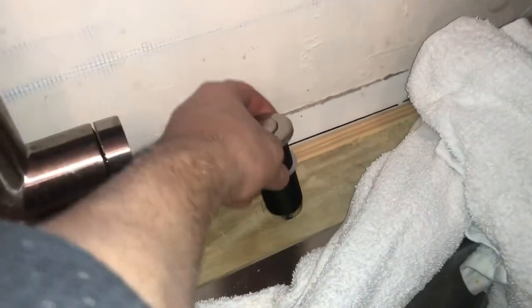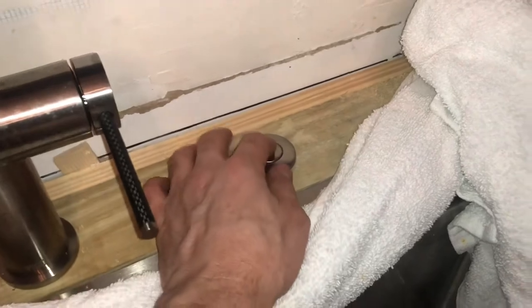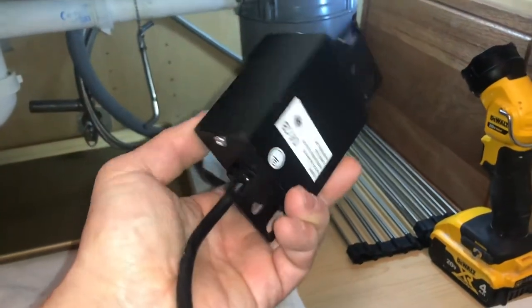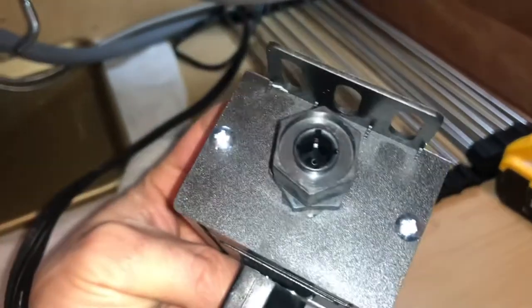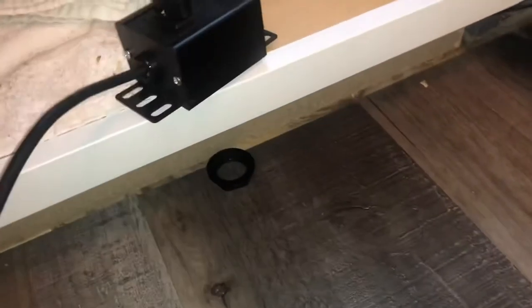I'm dropping this into the hole — there is a rubber gasket on here. I paid about $30 for this on Amazon. If you go to Home Depot and buy these they're about $60, so you're paying about double — just a higher markup at the big box stores. I'm going to screw the hose in, mount this on the wall, and then plug it into the power outlet. When I push the button the garbage disposal will turn on.